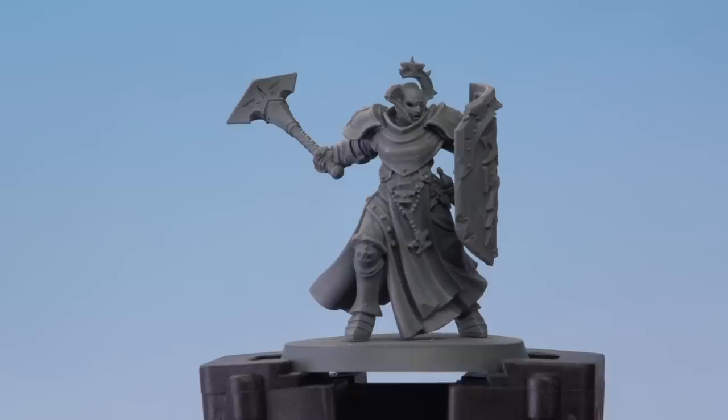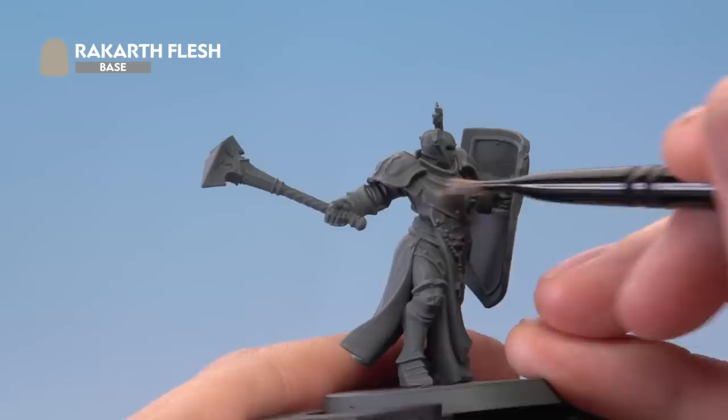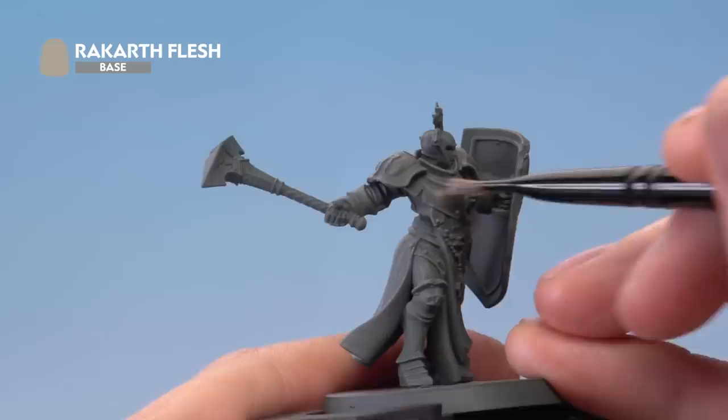Once you're happy with the Dawnstone, move on to dry brushing using Rakarth Flesh applied with a small dry brush. This provides a second tone to the stone to make the model a little more visually interesting. You can choose which parts to apply it to — I'm picking out areas such as the robes, some detail on the shoulders, and the shield, slowly building up the colour in those areas.